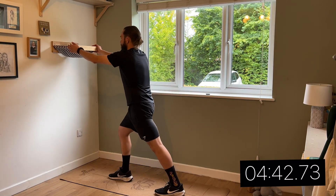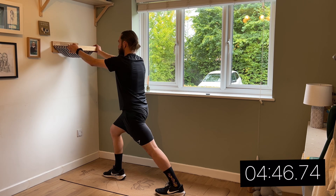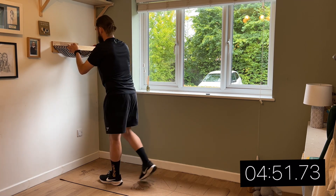So next is the calf stretch. Lean in against the wall or something similar. Just one foot out in front of the other. And when you get to 10 seconds, swap over.